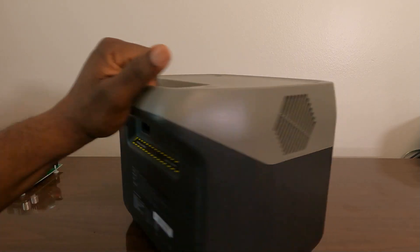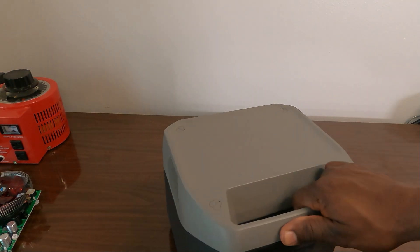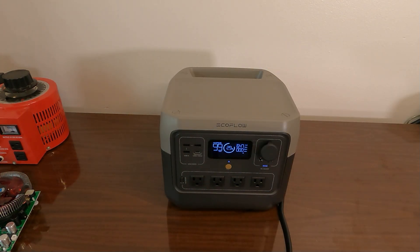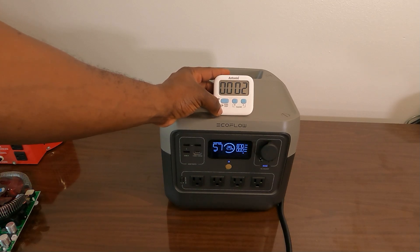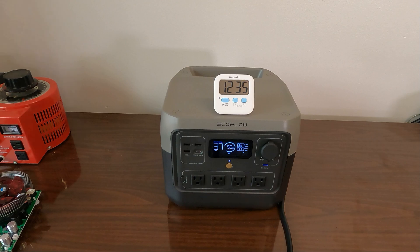I'm going to plug this in to AC using its AC plug, spin it around, and plug it in right here. It says 49 minutes from 30% to 100%. I'm putting a timer on it to see if that holds. Let's see if it takes exactly 49 minutes.